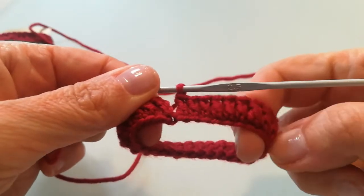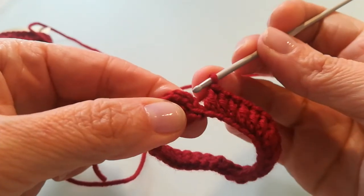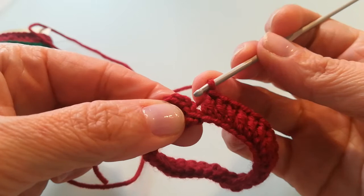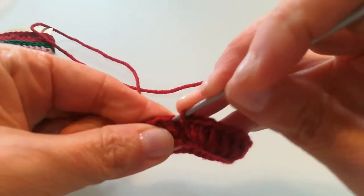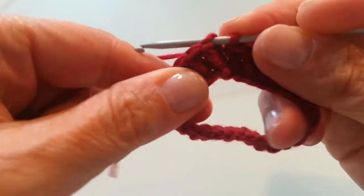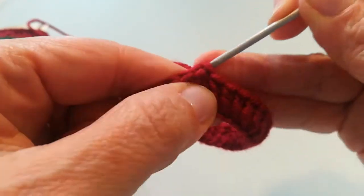Una volta completato il giro con tutte le mie maglie alte, non mi resta altro che unire l'ultima maglia del giro alla prima. Quindi vado a rientrare nella terza catenella e unisco le due maglie con una maglia bassissima.